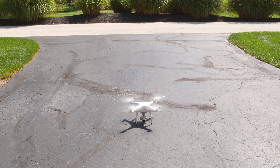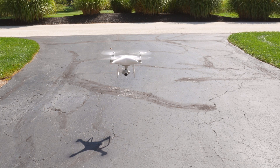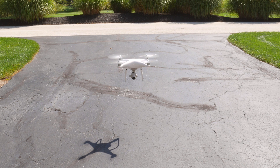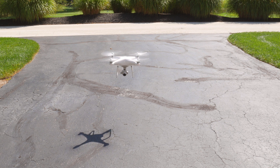Once all of your checks are checked and your settings are set, we want to take off and let our drone hover for about 10 seconds. During this time, listen for any unusual sounds. If it's all good, it's time for our final step — flight.